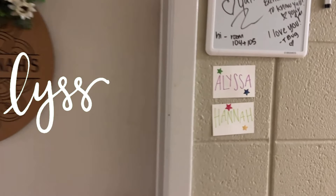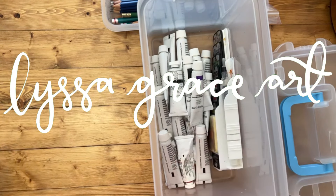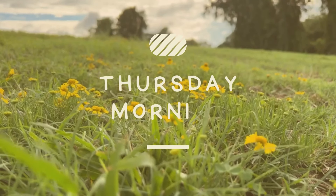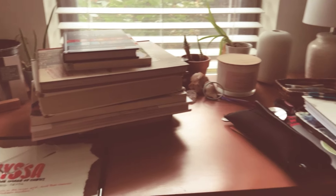Hey guys, I'm officially a college student. Last day before I leave for college. I'm excited to take you guys with me, but this is crazy — all of this stuff needs to be packed.